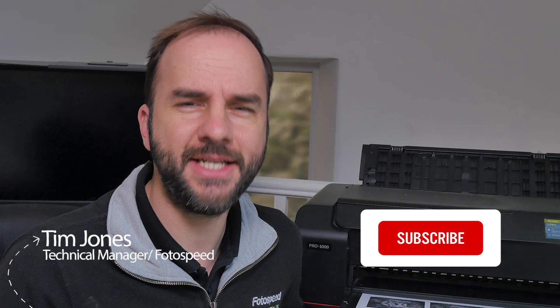Hello and welcome to this photo speed video. My name is Tim Jones and today we're going to be looking at matte papers. But before we do, as always please don't forget to subscribe to the channel by clicking the subscribe button, and please check out our other videos and share any comments you have. We love to hear what you think and it gives us loads of ideas for new and upcoming videos.